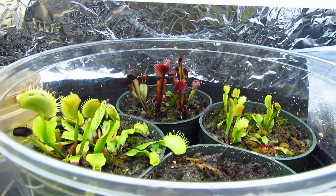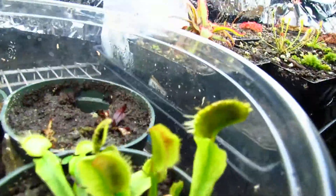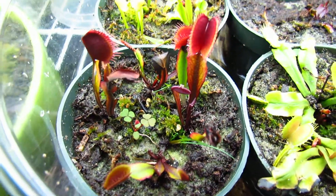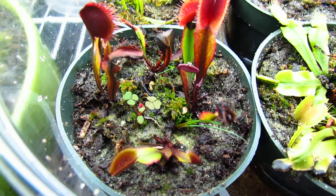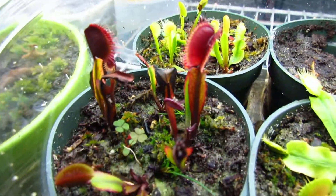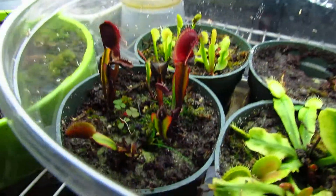Back here we have some Venus flytraps — they're doing the same. Something weird is going on back there. I got some good traps open on here and I fed most of these, but with the red Venus flytraps, every time I feed them they wilt over and die — the whole trap falls forward. I don't know what's going on. I might post some pictures on Terra Forums or Carnivore Forums to see if anyone can help. But overall they're doing really well.